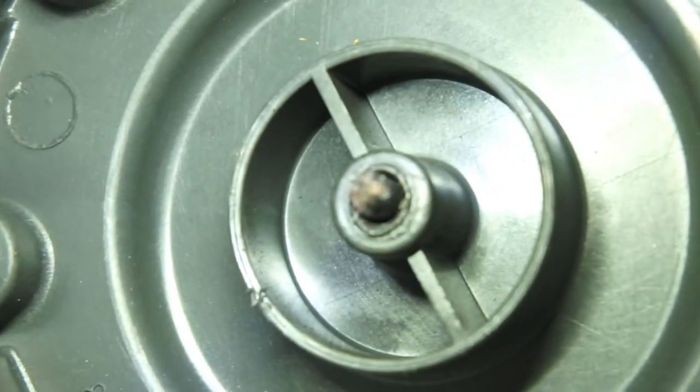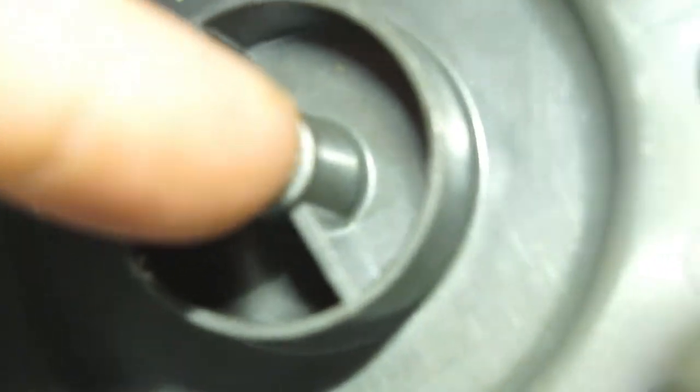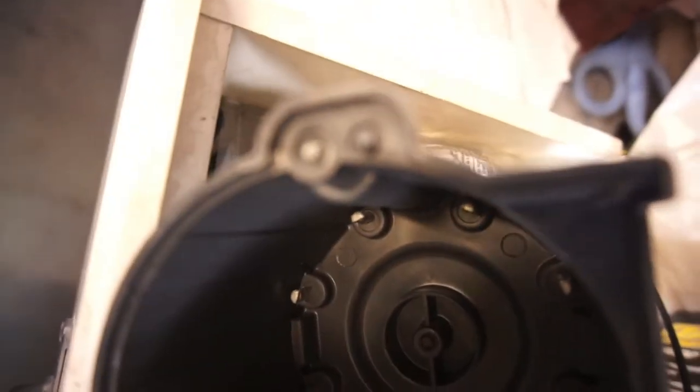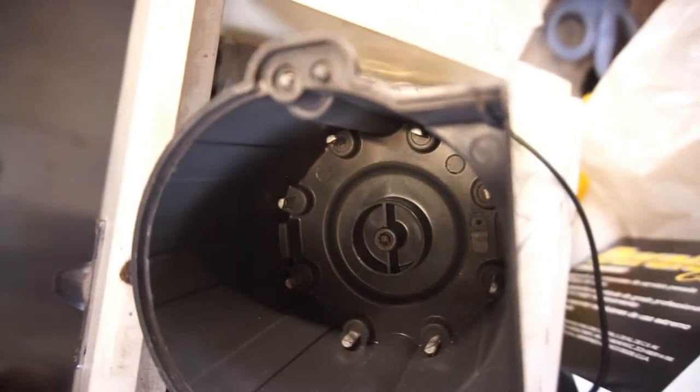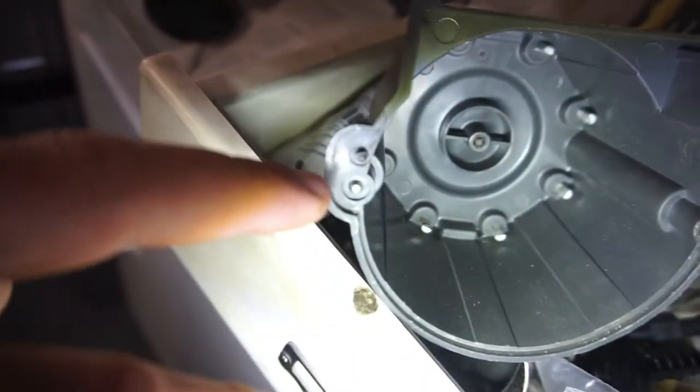Trying to get a good look — when you push it, it just sticks. You can see this little pin is broken right in here.